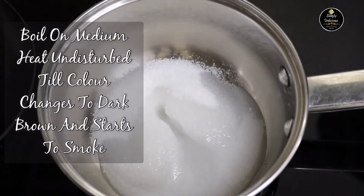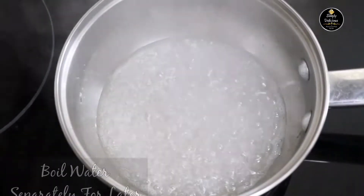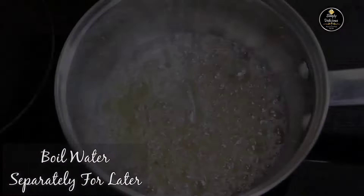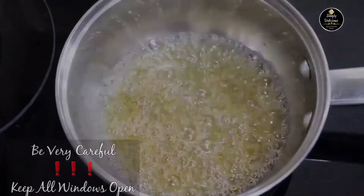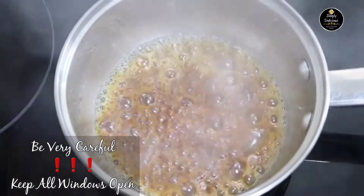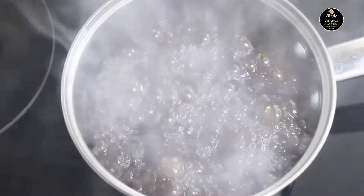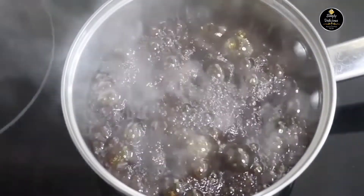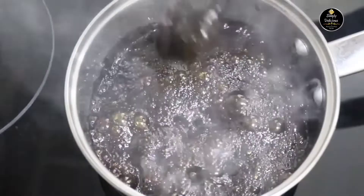Boil undisturbed until it starts to smoke. In the meantime, boil some hot water separately for later. Be very careful while you prepare this as it will be super hot and super smoky. Make sure you keep all your windows open. As you can see, the sugar has turned dark brown and it is all smoky.